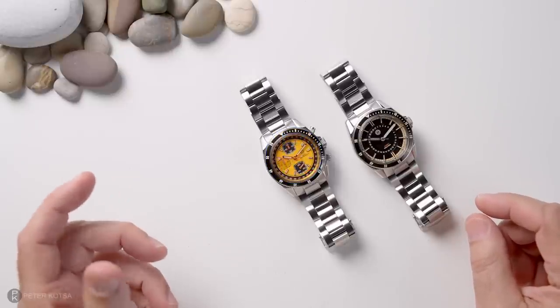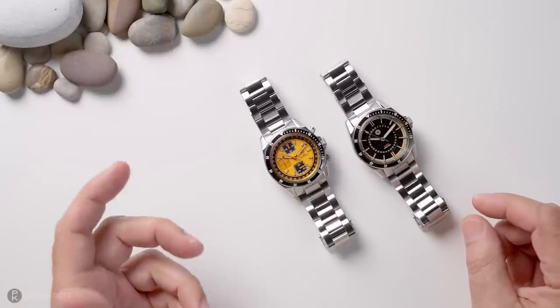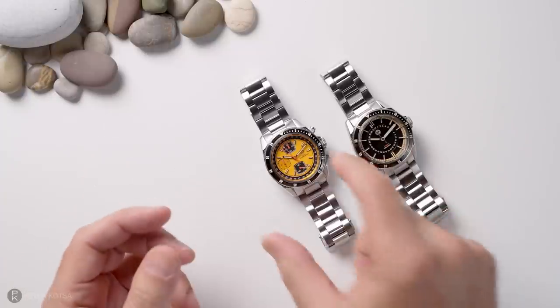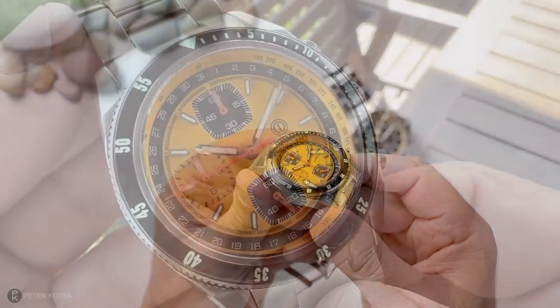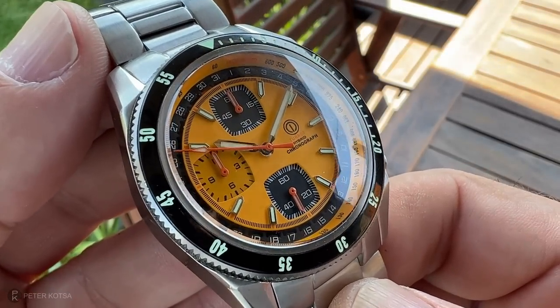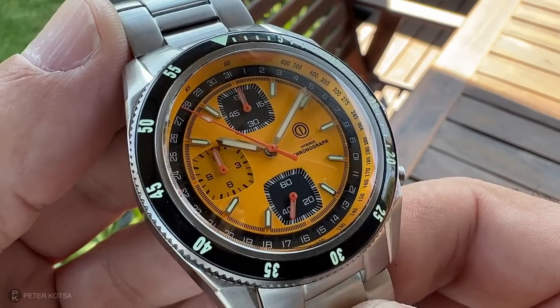Being a child of the late 60s, I loved watches that pay homage to that era — from the colours, the layout, the design. For me, it's like a magnet. I see watches like this with their orange, that Rehaut, with that tachymetric scale. For me, this is stunning. This is 1970s styling, and I get drawn to watches like this.